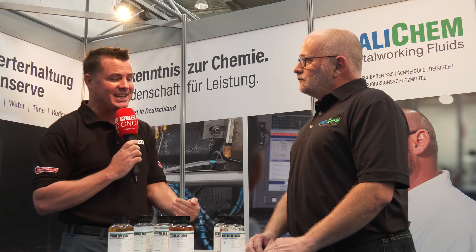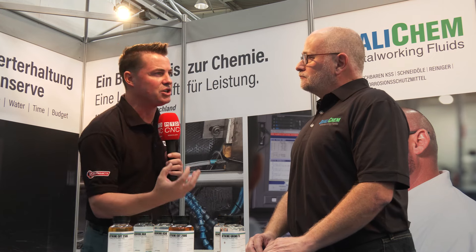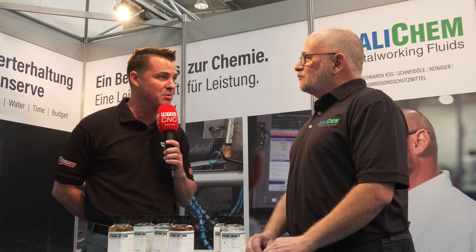You have a really great array of products here that I know I want to learn more about. And I know the audience wants to learn more about it as well, because you have dedicated a lot of time and resources into making sure that all of the machine shops you work with are truly taken care of. I've seen this firsthand in several of your customers, and I'm really excited to learn more about this product today.